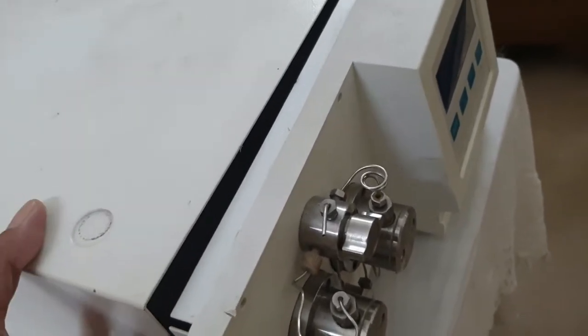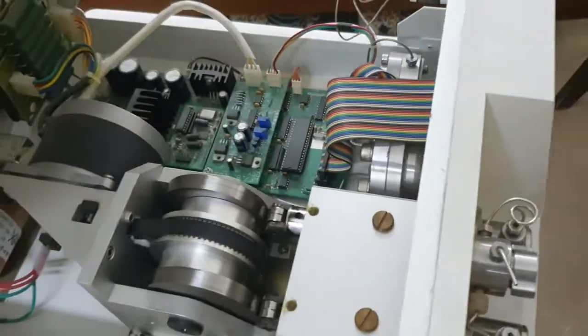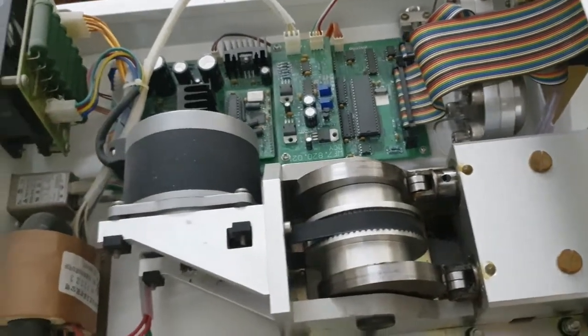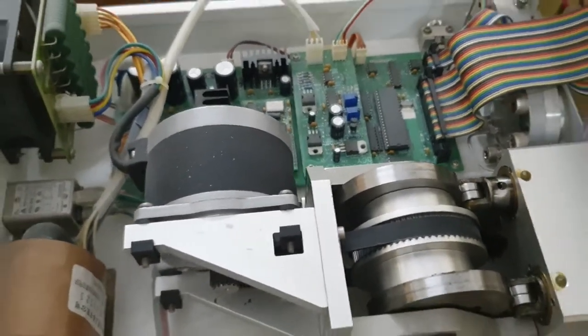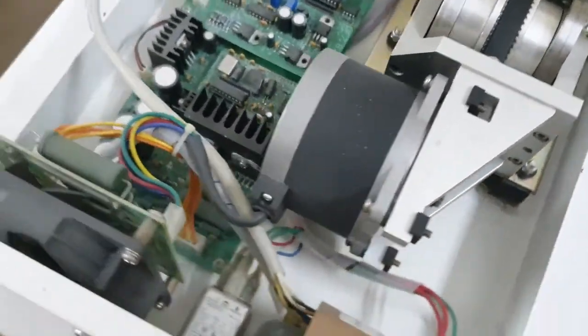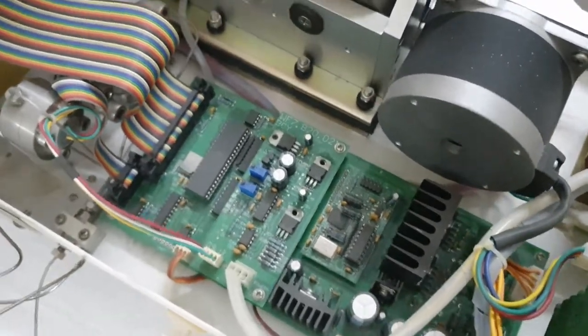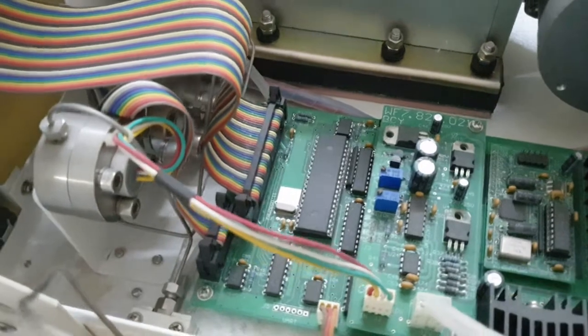After opening all the screws, we will uncover the HPLC pump. This is the inside of the pump — we can see all the parts inside. Now we will look for the indications of leakage from the tubing and different parts.